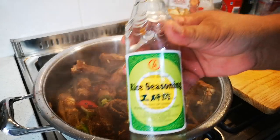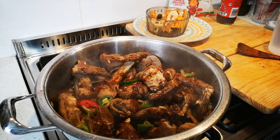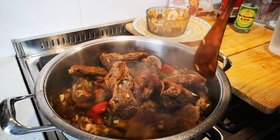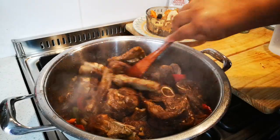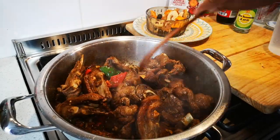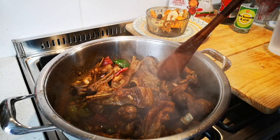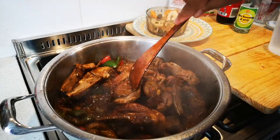And some rice seasoning — about a tablespoon. If you don't have rice seasoning, you can add normal vinegar. Remember the sugar is in there, so let it go and stir. Now if you want to add any whole spices to this, you can — star anise, allspice, cinnamon stick, clove — it's entirely up to you. You can even add bay leaves as well.